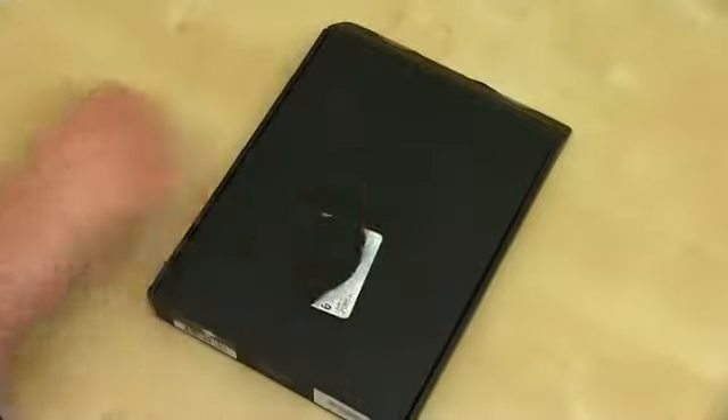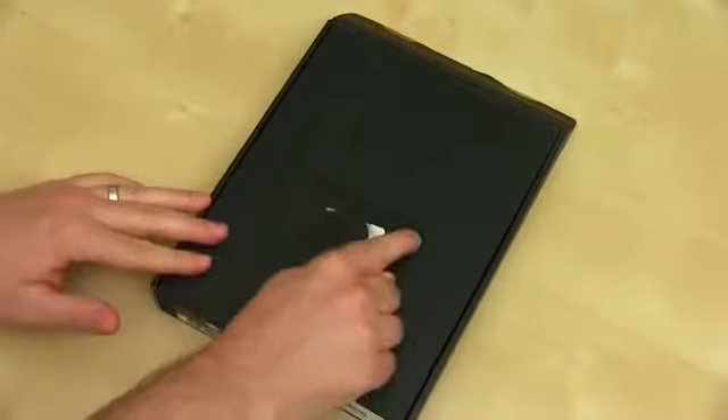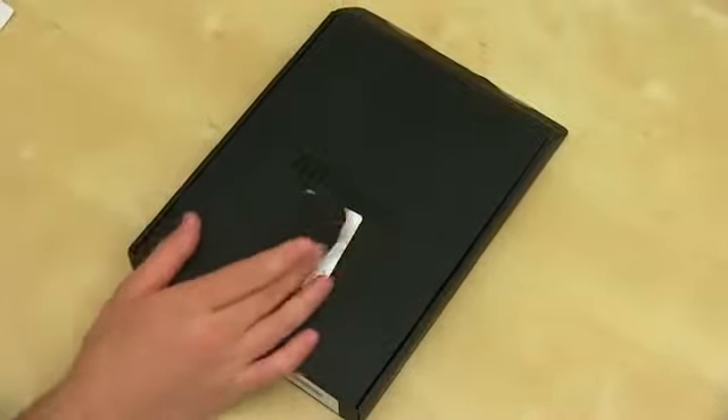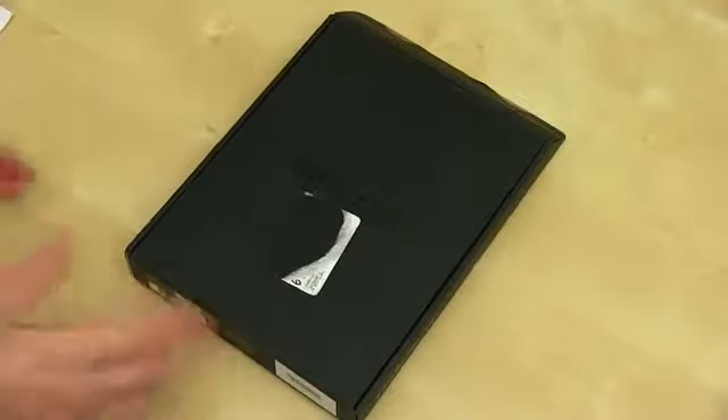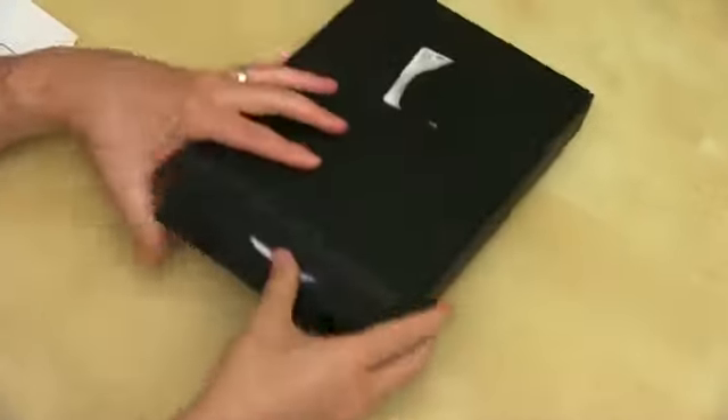Here is the box of the Amazon Kindle Fire HD — got a black Amazon logo embossed there, logos on the side, pretty small especially when you compare it to the box of the original Kindle Fire, which was a behemoth. It's available now for either $199 or $249 depending on whether you opt for 16 or 32 gigs. Let's go ahead and open this up, peel off the tab — it's always satisfying to open a new piece of tech.